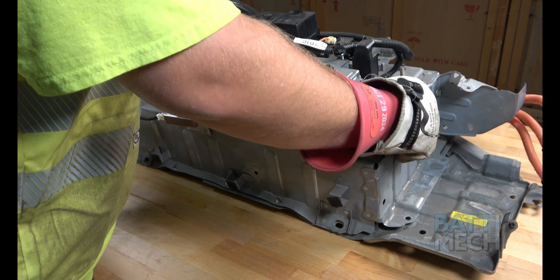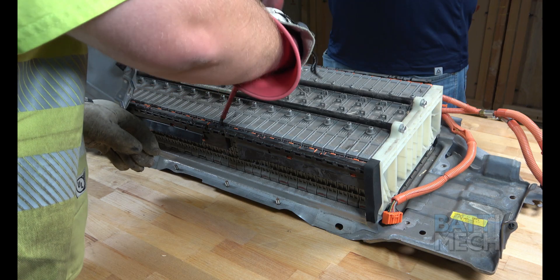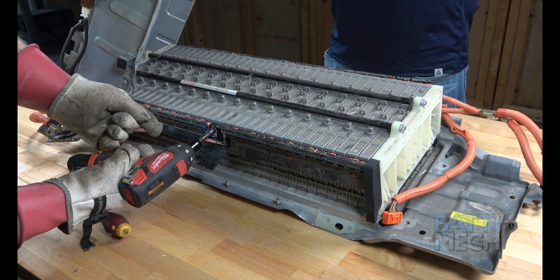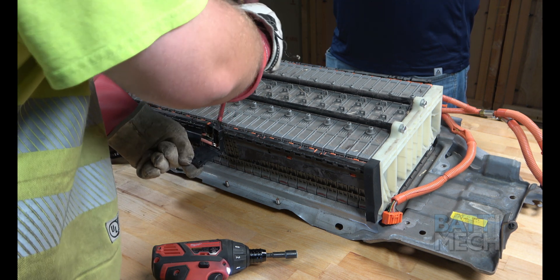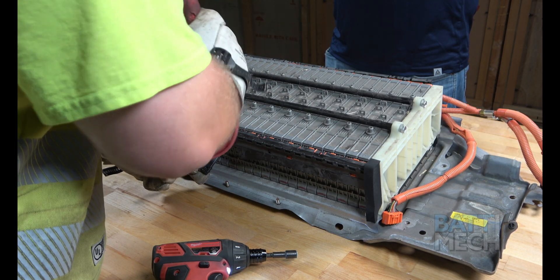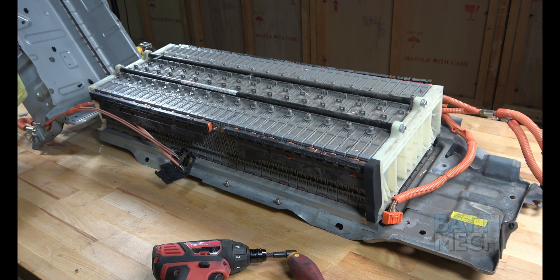Now you can proceed by lifting the metal case — it is a good idea to have some help with this step. Once the case is elevated, proceed by flipping open this black plastic cover and removing these two main terminal screws. Now you can separate the two main wires from this side, which will allow you to relieve the tension on the metal case cover so you can set it to the side. If you use a metal screwdriver to assist in removing the wiring harness, you should be aware that if you touch any two terminals at the same time, you will experience a spark.